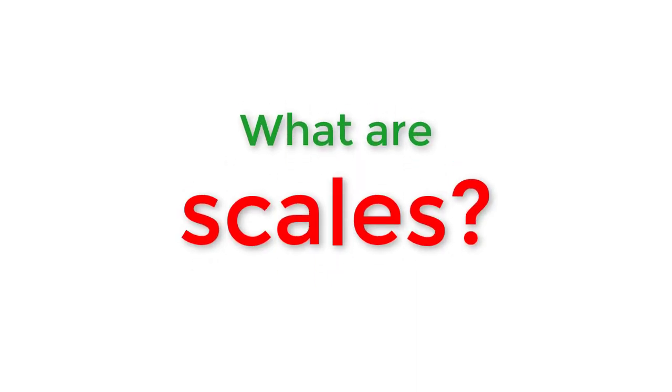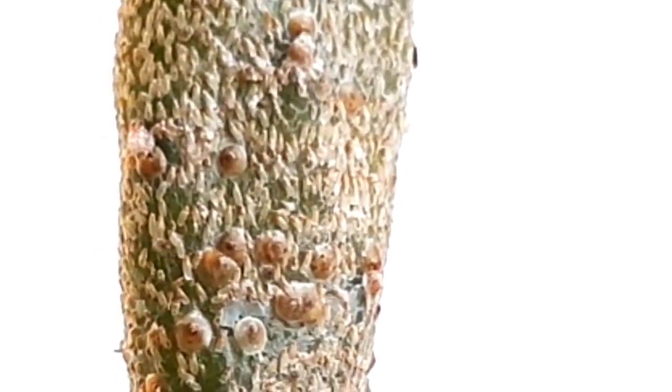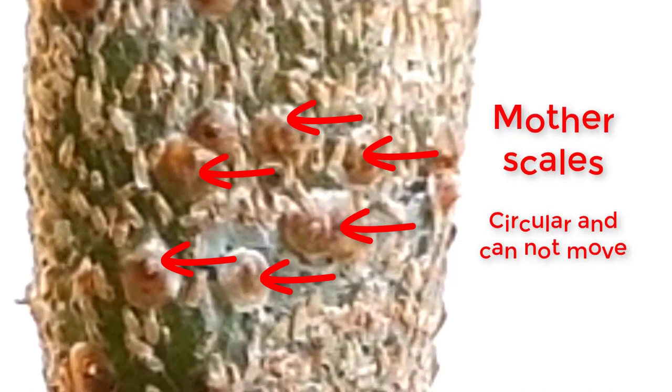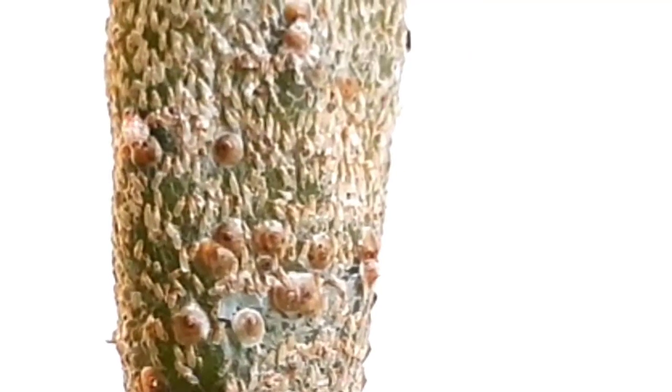What are scales? Scales are small insects which feed on plants. They are herbivores. They eat by piercing their mouth in plant tissue, and they will stay in that same exact spot. They feed on sap.